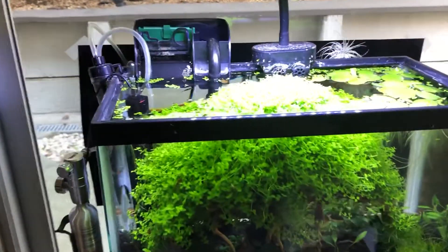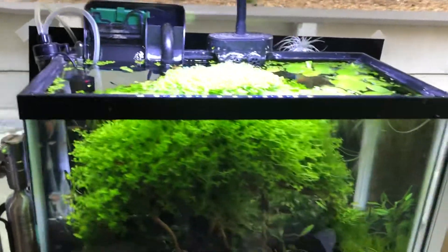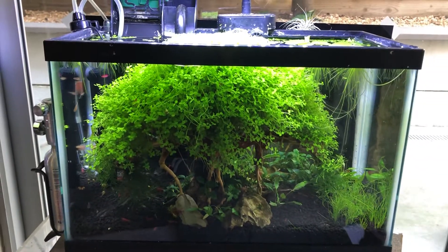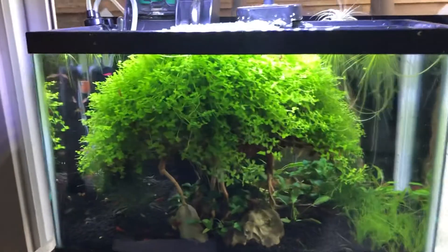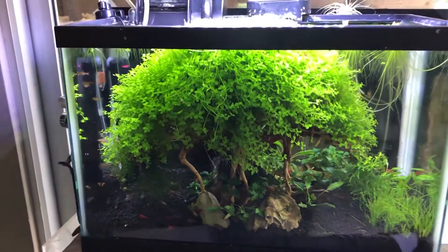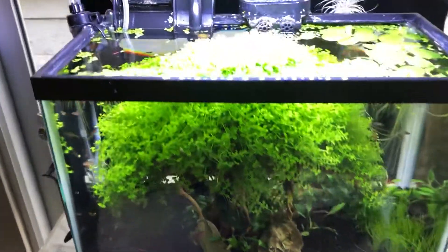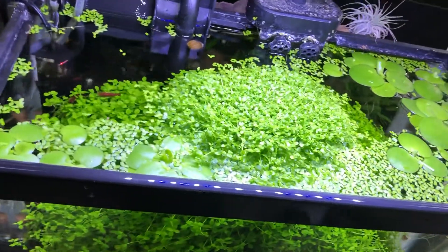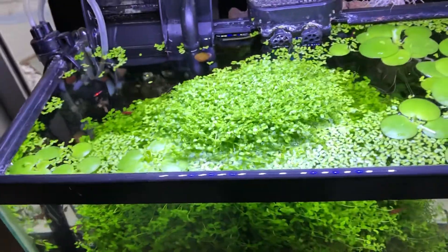Sometimes you can have too much of a good thing. This bonsai tree with Monte Carlo as a surrogate for the leaves is doing so darn well it's basically overtaking the tank. It's a big huge puffball of Monte Carlo — look at that, you can't even see the branches anymore.